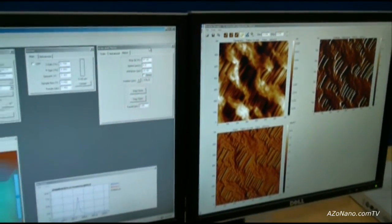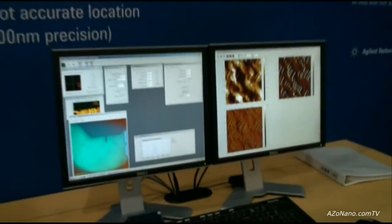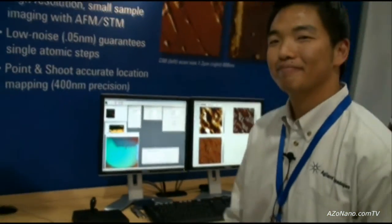Thanks very much to Gil for the demonstration and for introducing us to the Agilent 5600 LS AFM. Thank you.